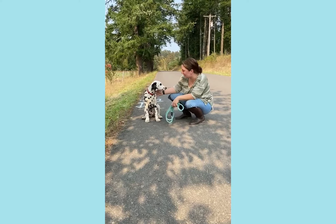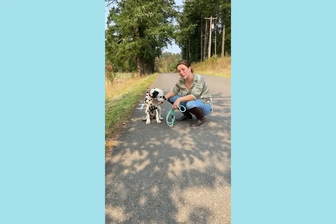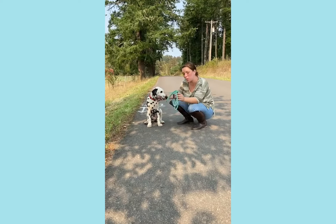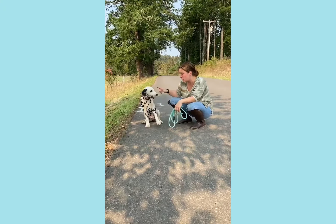Hi, my name is Kate and this is Dexter. What we're going to do today is show you how to do a confident, well-rounded walk with just a rope leash and a normal collar.